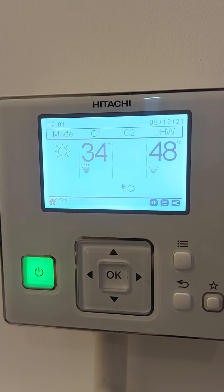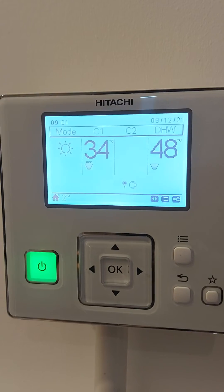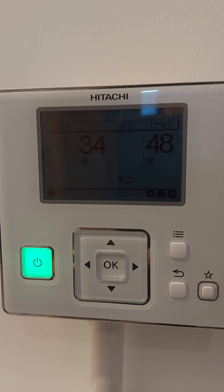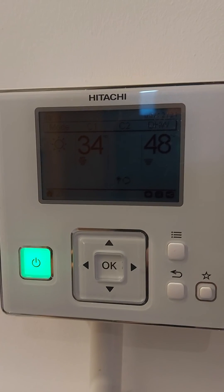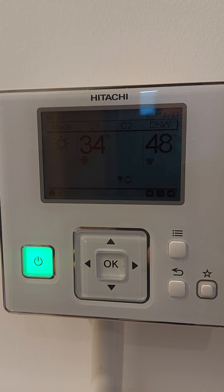This controller isn't something you have to adjust. It's normally just used by the engineer to commission the system. It just gives a snapshot of the current working of the system, and it's not something the homeowner typically has to adjust.